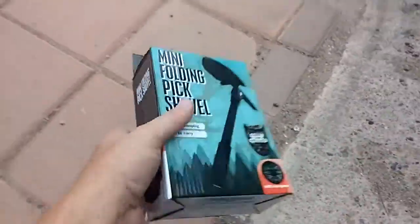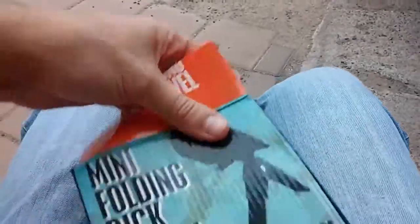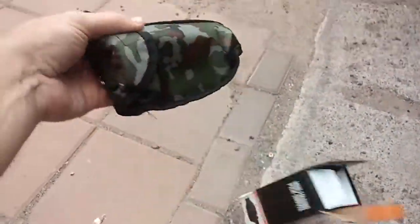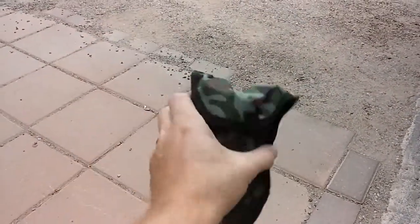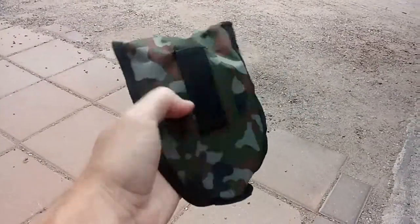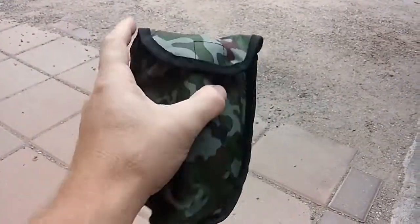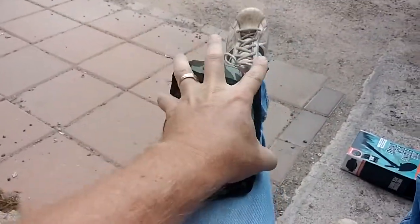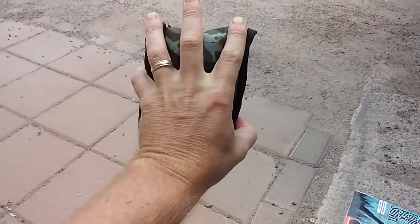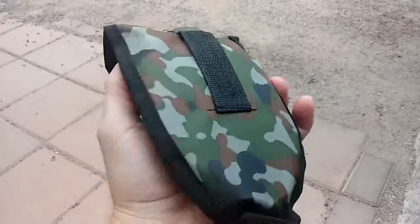Let's go ahead and bust it out of this package here. It's got a cool little pouch that it comes with — camo, of course. There's a little belt loop in case you want to carry it on your belt. You can see the size of it just to give you a comparison — my whole hand is bigger than the shovel itself. So a very compact, lightweight shovel.